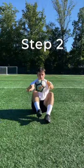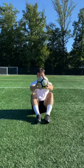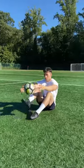Next, drop the ball from the same seated position and kick it back into your hands. By dropping the ball from a seated position first, it gives beginners a greater chance of success as there's less distance between hands and feet.